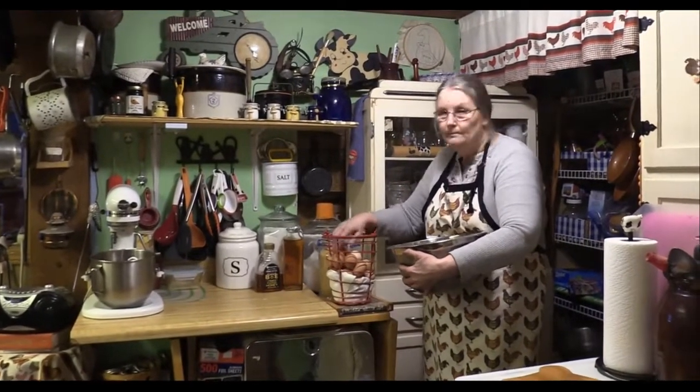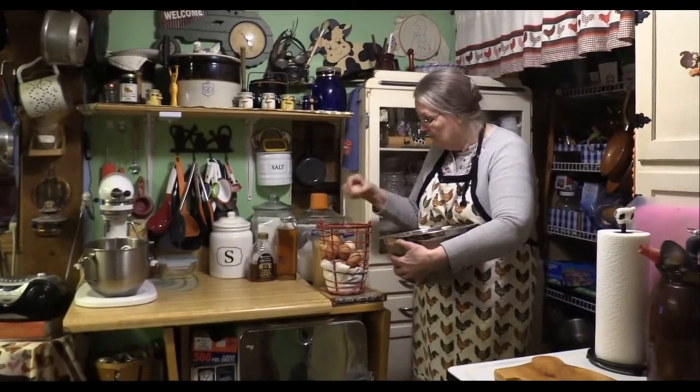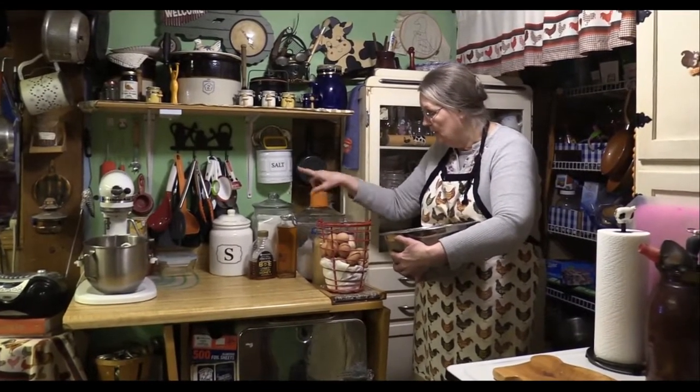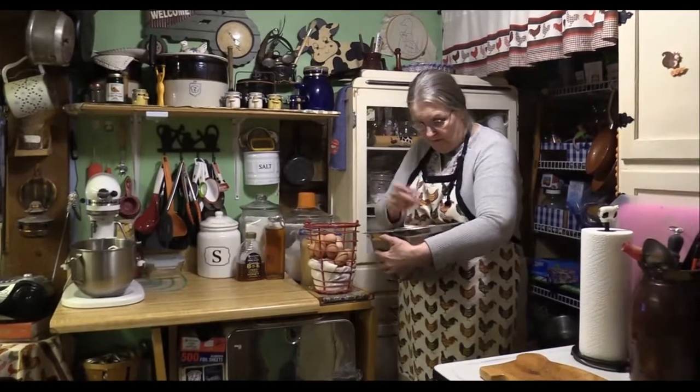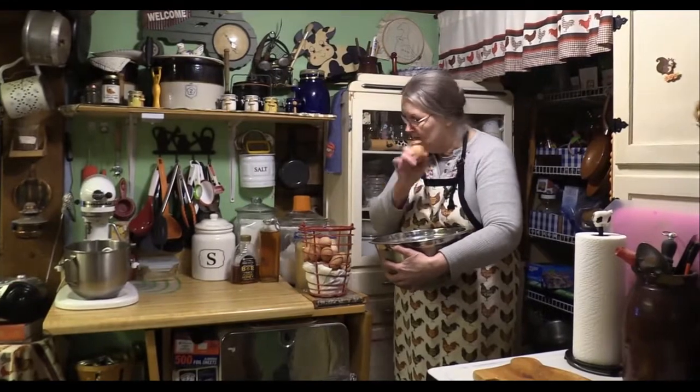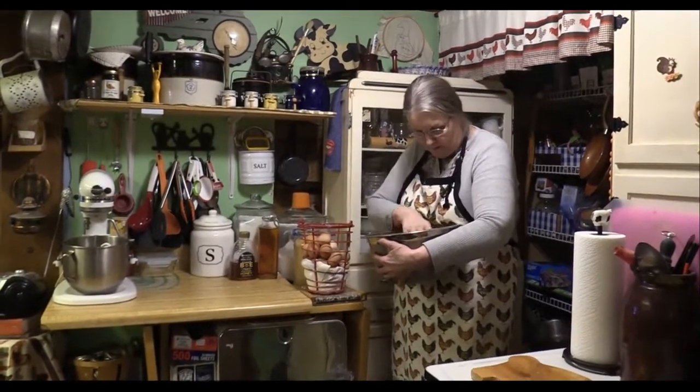Hey, this is Ma and I'm up here in my upper kitchen. Again, this is where I actually do a lot of my cooking and baking and things. As you can see, I have all my stuff lined up here. And I'm putting some of these wonderful great big old brown eggs in my basket that I use right here.